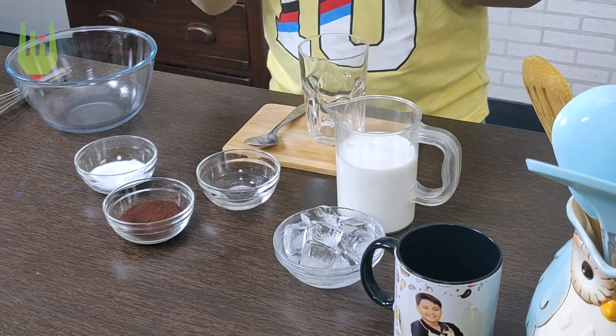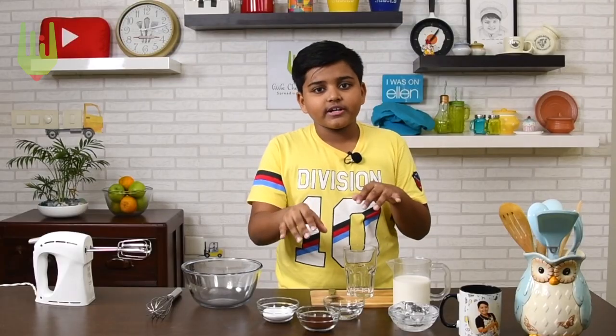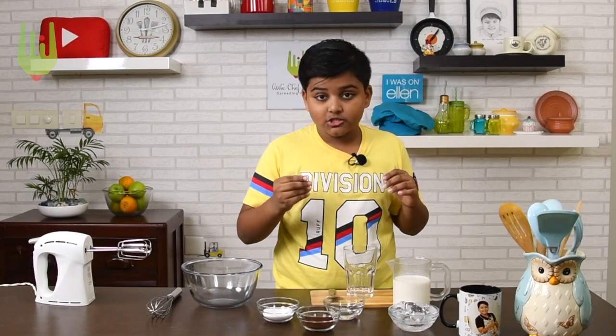We just need milk and three ingredients: hot water, instant coffee powder, and sugar. The amount of each ingredient has to be the same, and I'm using two tablespoons.